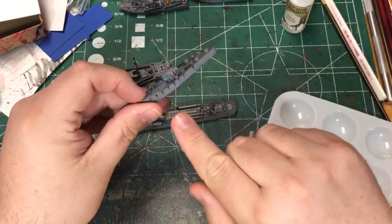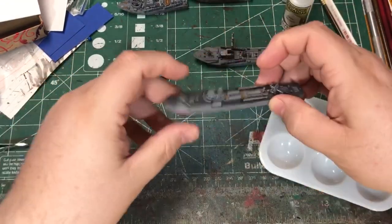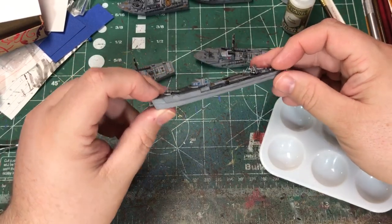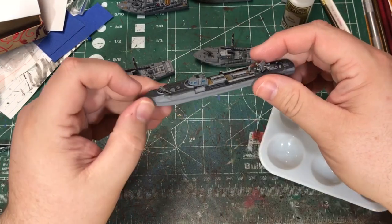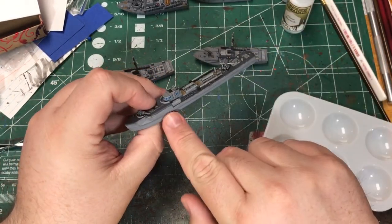I think for the Vospers I'm going to do the decals kind of in the middle of the side here, and then for the Germans they're going to go up to the front for the numbers, and maybe the symbol will just go right here.